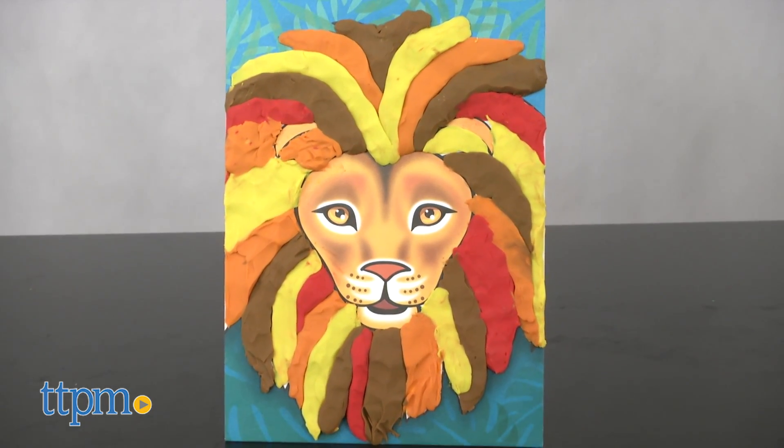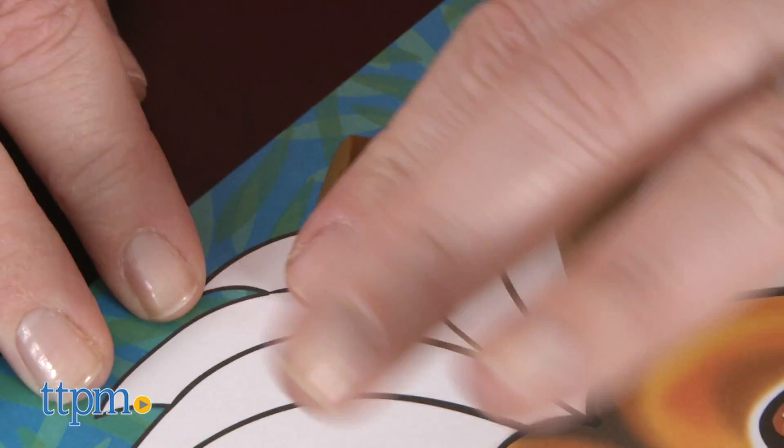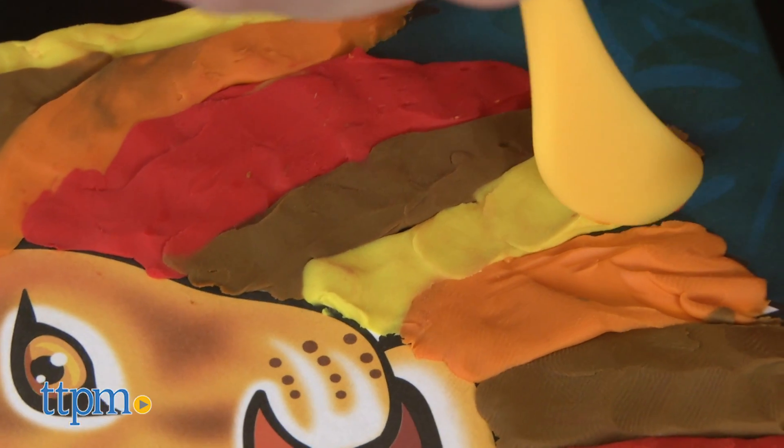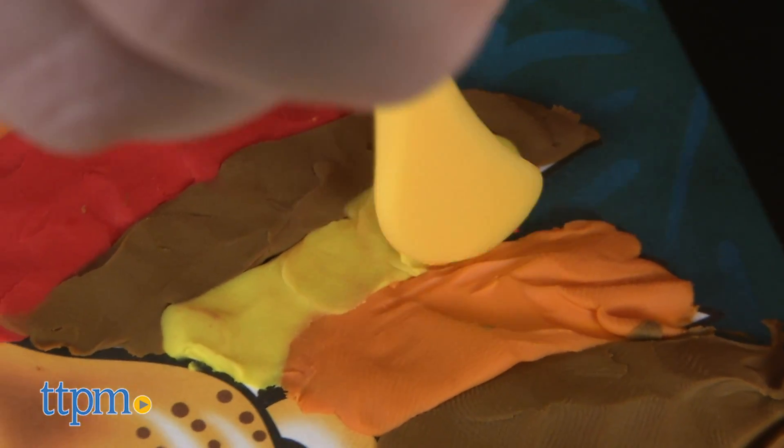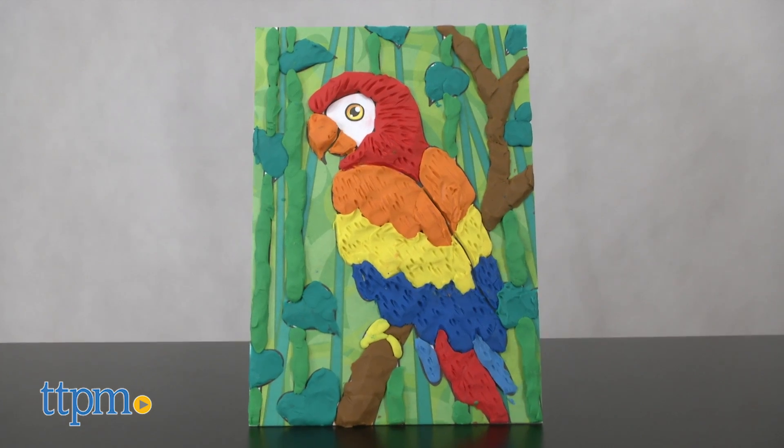This is a fun new way to color that results in works of art that really pop off the page. Kids ages five and up will have fun rolling and smushing the clay, and getting creative with blending of the colors, shaping the clay, and showing off their clay masterpieces.